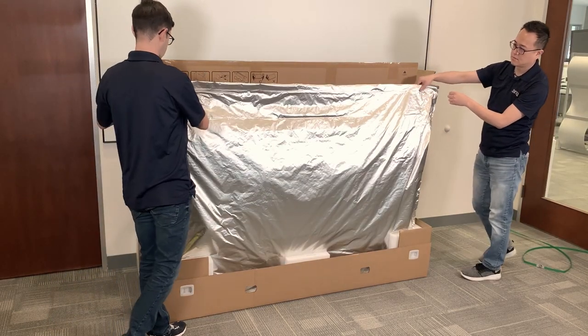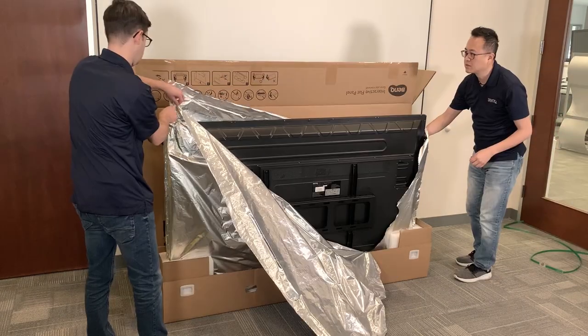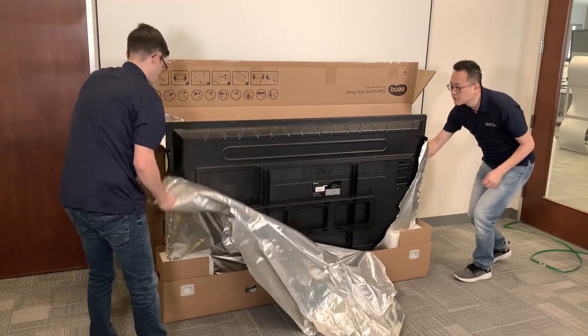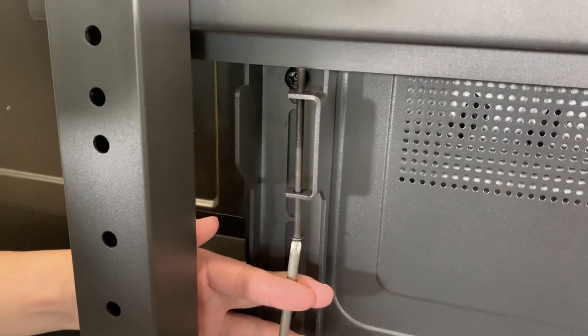Carefully cut away the silver shipping shield. All BenQ interactive boards come with a VESA flat wall mount in the same box. If you want to mount to a trolley, you can remove this and attach the trolley hangers. And don't forget the security screw.